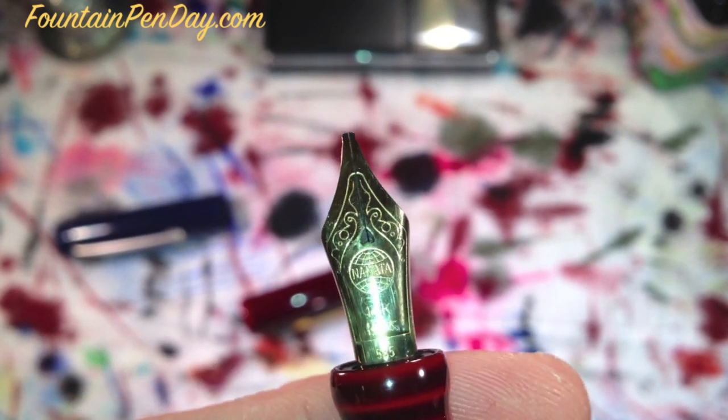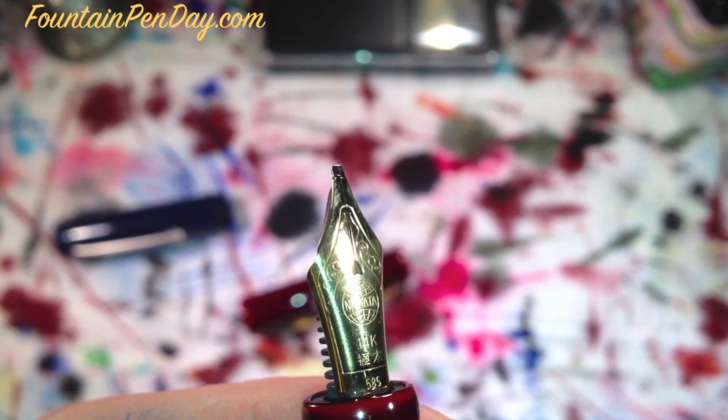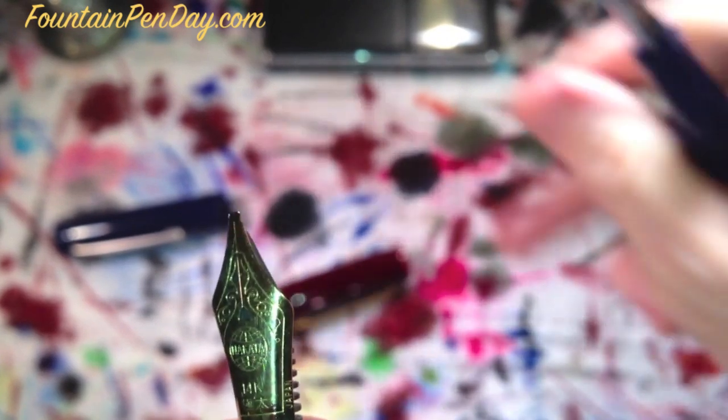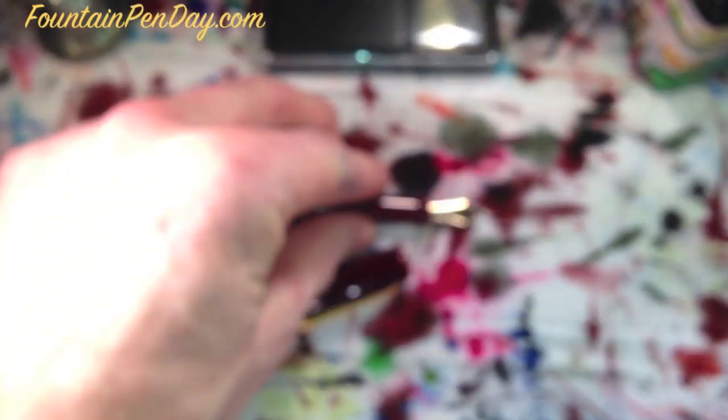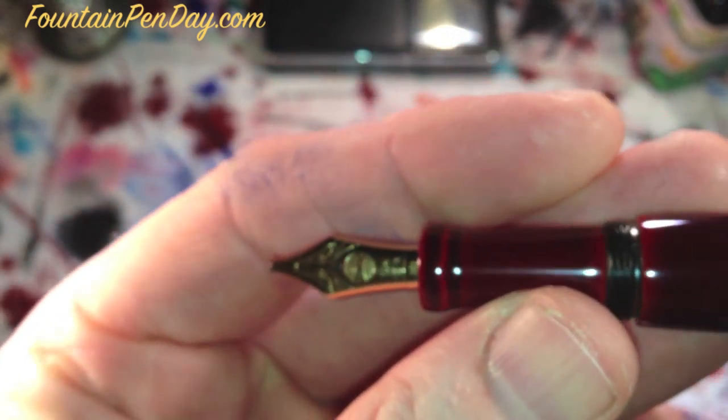The double broad seems to have a little bit of flex. I did have a double broad in my Hecita Manuri before I sent it out to make it into an elastic, and it was definitely stiff — which is fine, some people want a nice stiff nib. And that's what it was. So that's about it with the nib.